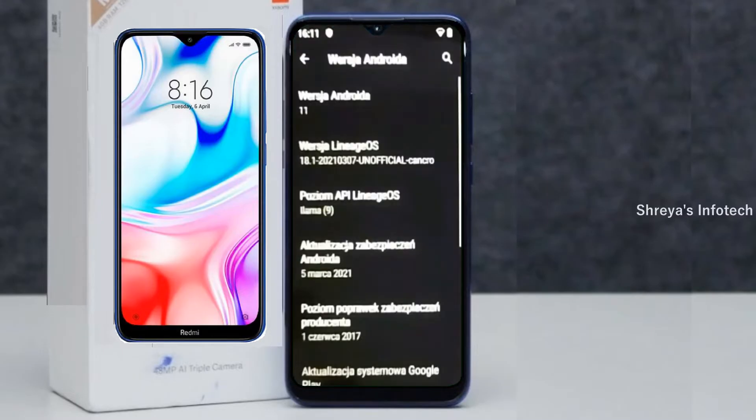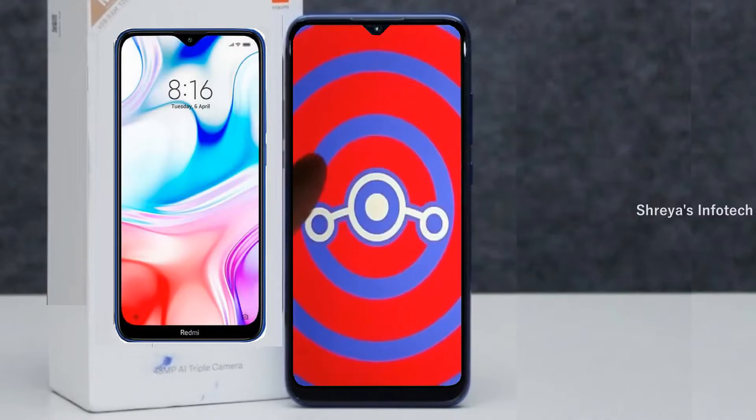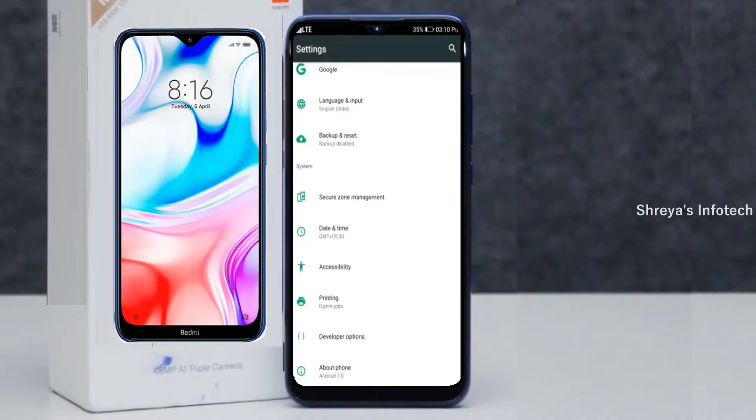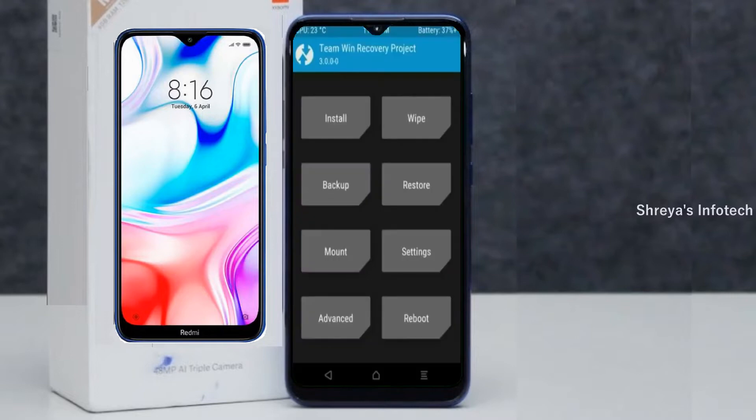Friends, if you want to get the real feel of Android 11 Easter Egg, then you have to follow this procedure. Before installing this ROM, we need to enable three steps: Enable Developer Option, Unlock Bootloader, and the third one, Install TWRP.